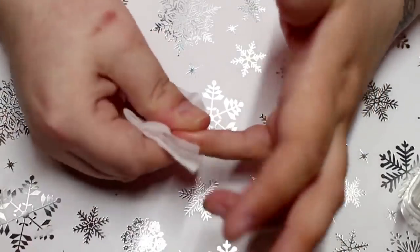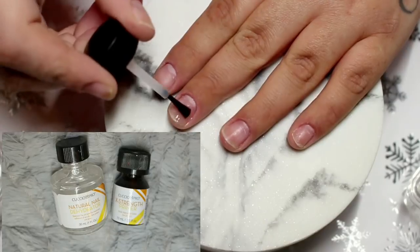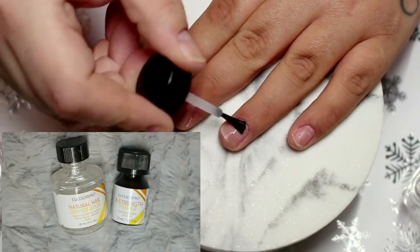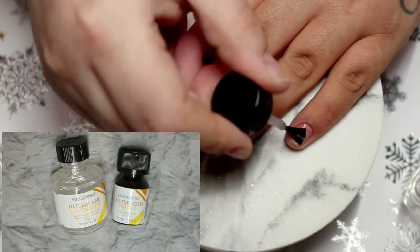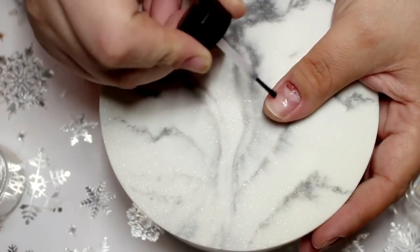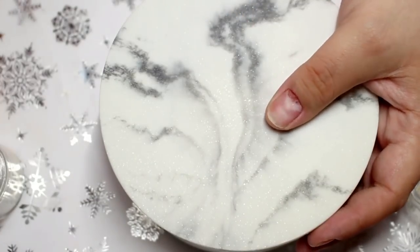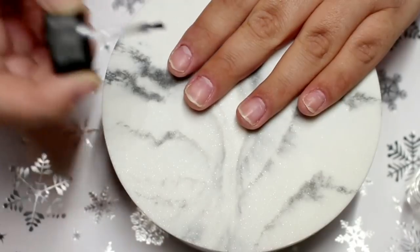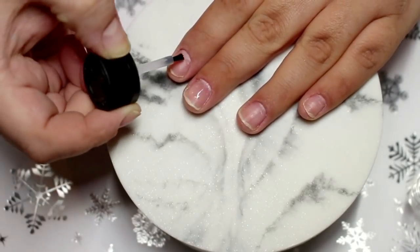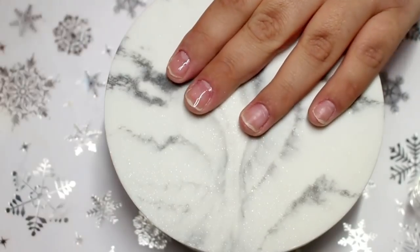I first go in and sanitize the nail plate and then I dehydrate and prime with the Cuccio Pro products. Then to finish off my nail prep I go in with a layer of Madam Glam base coat just to seal in my natural nails. I also added an extra layer of base coat to my thumbnail just to make sure it had a little bit of protection because I jammed it in a drawer and it's a little bit bruised and sore.